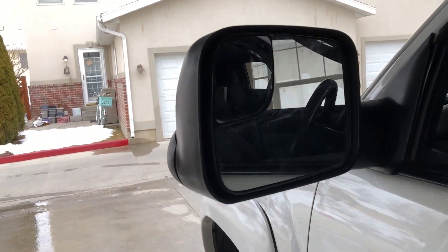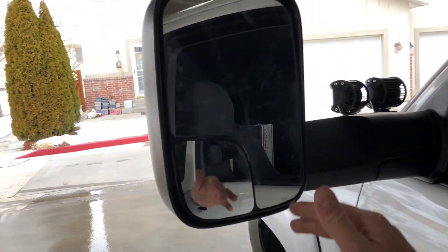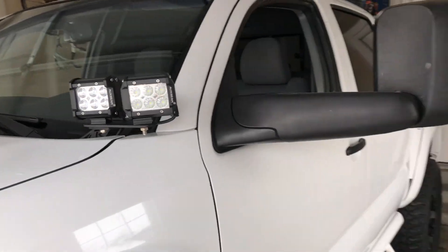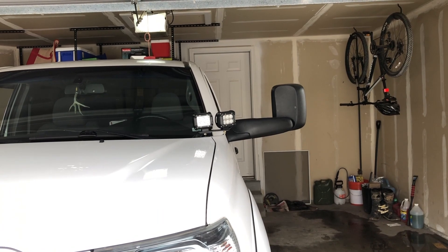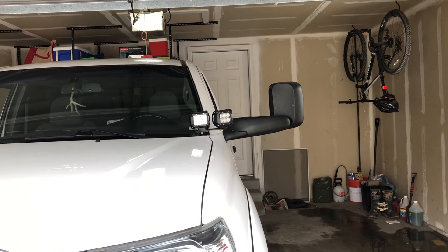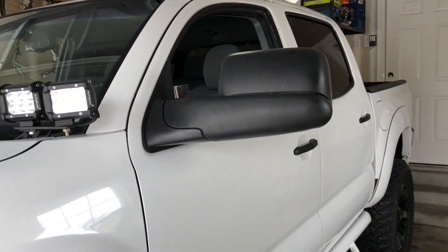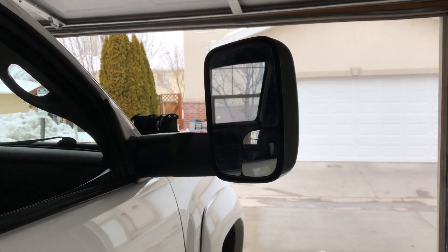The benefit of these towing mirrors is that if I am towing something, I can actually flip this up and it gives a different view. Personally I think that looks kind of goofy, so I don't know if I'm gonna be using that function, but it is kind of cool that it has it just in case. You don't really use Tacomas too much for towing anyway — they don't have a very high towing capacity since they're not a full-size truck — but it's cool that the mirrors can do that if I'm ever pulling something like a small motorcycle trailer.